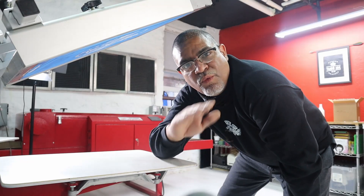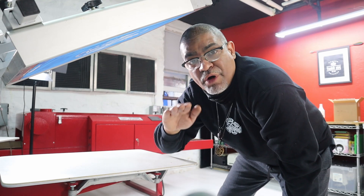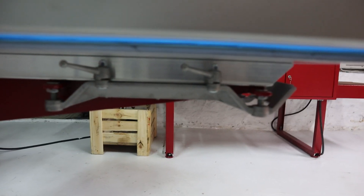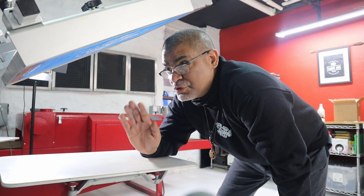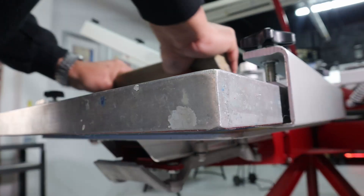If you don't have any off-contact, you're going to have a lot of issues with the prints. So let's get started. What is an off-contact? An off-contact is when you want to have a gap between the mesh and the platen — just like this. You don't want the screen to be sitting on top of the t-shirt. You want to avoid that.